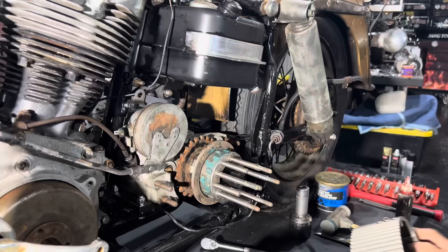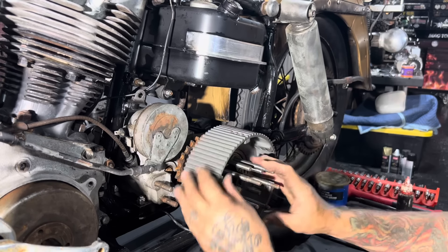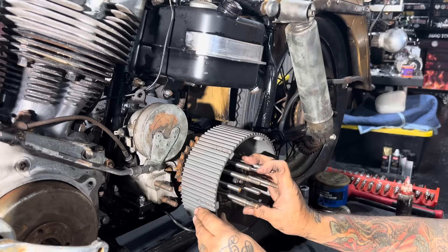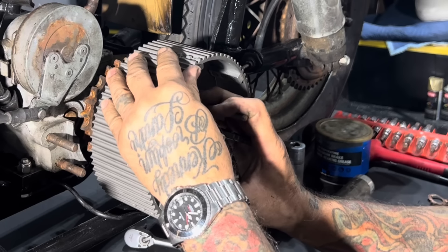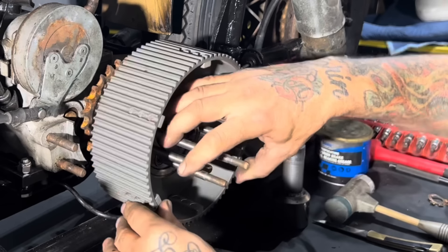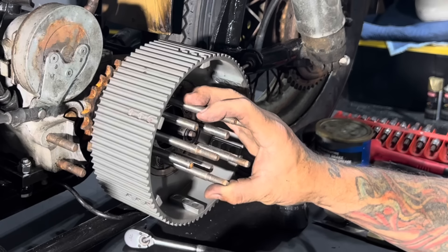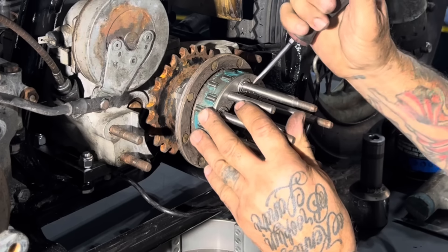A little grease won't hurt these bearings. This is called your clutch basket. The clutch basket rides independently of the hub. When your clutch is engaged, the basket grabs the clutch hub and turns it, which turns your transmission. When the clutch is disengaged, the hub stays still and the basket spins around it. I'll show you something I've always done with these things to make four-speed clutches work well.